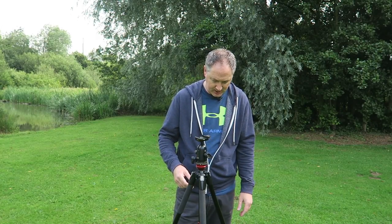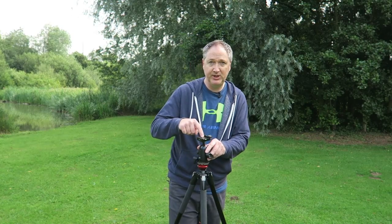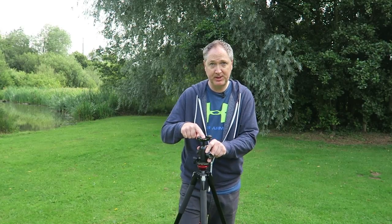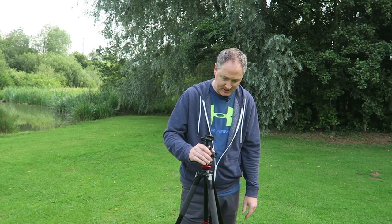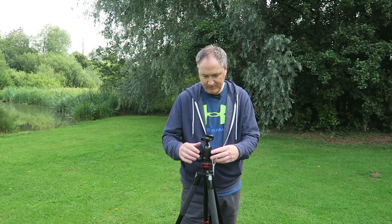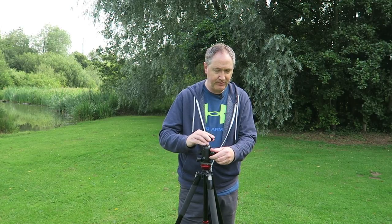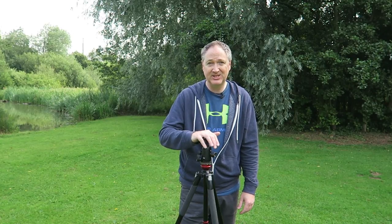This one isn't quite as tall as the 055, so I have to allow for that. I combine it with the Manfrotto 498 RC4 ball head, which has been converted to take Arca Swiss plates. It's a fantastic two-lever ball head — one lever for moving the ball around and another for panning — plus a tension lever. It's quite inexpensive but solid for the price.